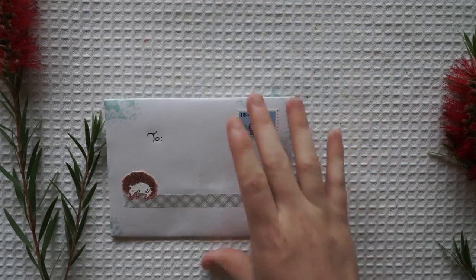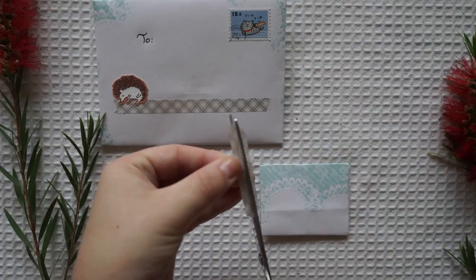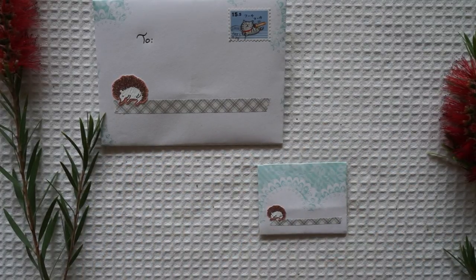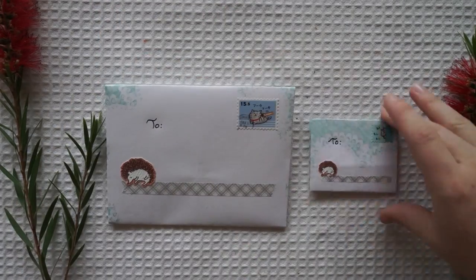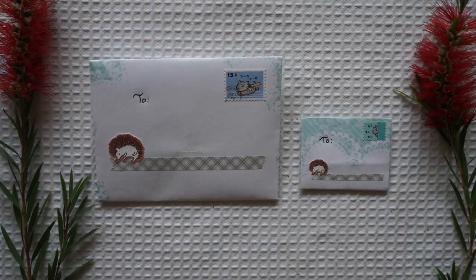Lastly, I'm just decorating the envelopes. I've decorated them in the exact same way — I had two stickers that were quite similar, just one large and one smaller, and they were little hedgehogs. Then I had a small and large stamp to match, and I also used washi tape that I could just cut in half to make it look smaller.